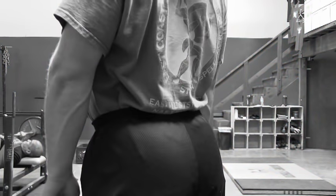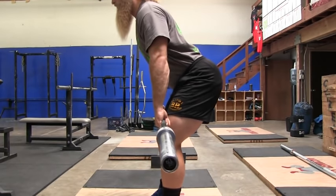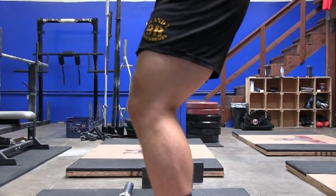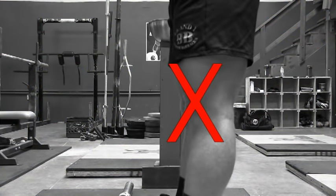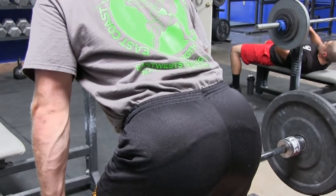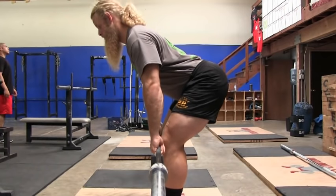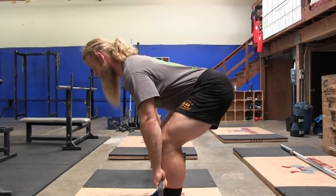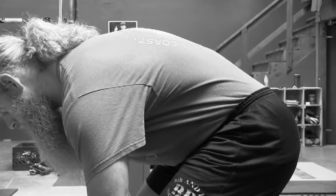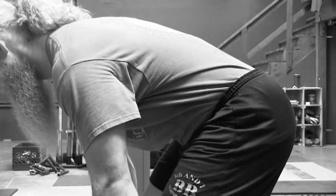Start with the barbell at hip height. While maintaining a neutral spine — no need to over-exaggerate and hyper-extend — sit your hips back and slide the barbell down your thighs. This is what I mean by hinging at the hips. Allow a very slight bend in the knees; do not lock them out. Continue sitting the hips back and sliding the barbell down your body. Make sure you maintain a tight lower back and feel the stretch in your hamstrings. Go down as low as you can until you've reached the end of your hamstring flexibility — you'll know you're at this point when you feel your lower back start to flex over or round. Do not reach this point; if your lower back starts to round, you have gone too far.